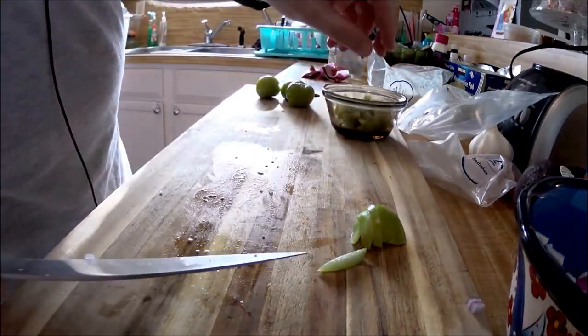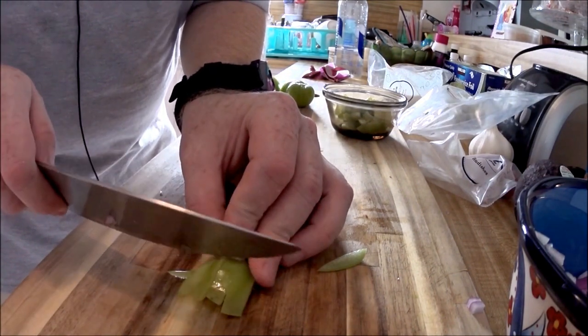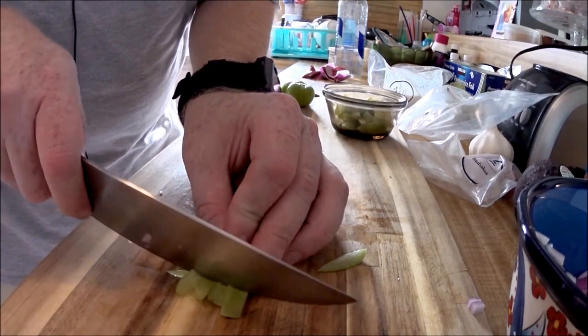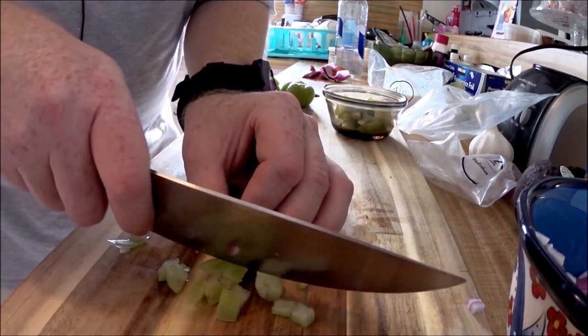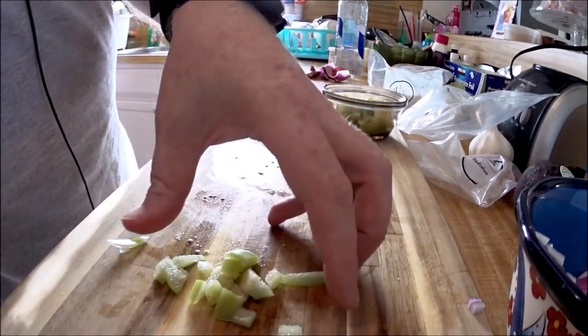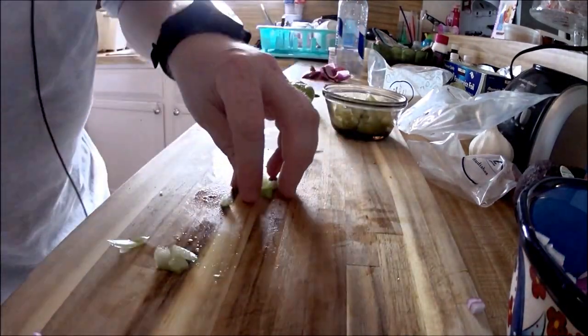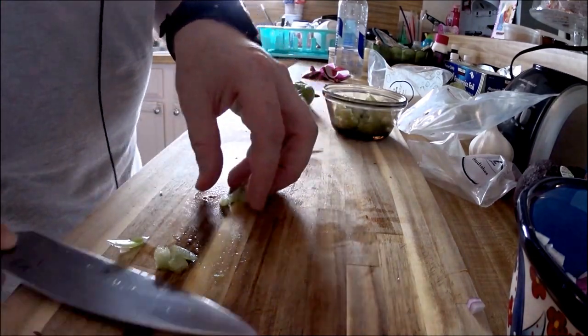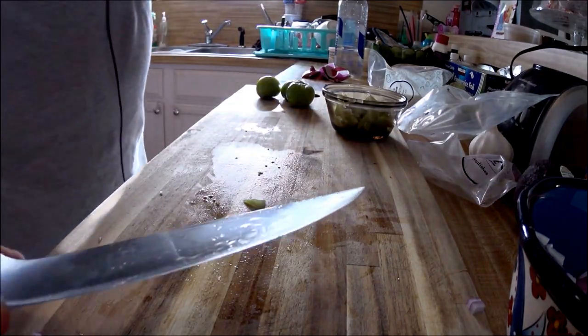They're small diced. See the skin on here — you're not going to be able to just chop through, so you want to take the knife and just drag gently. You're not pressing down. You're letting the knife do the work. Just gently move it back and forth — you're slicing, not pressing down, not trying to chop this stuff up. You're letting the blade work for you.